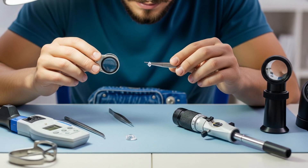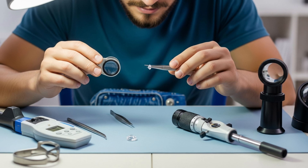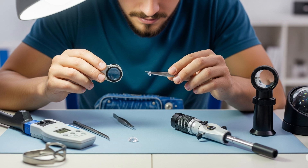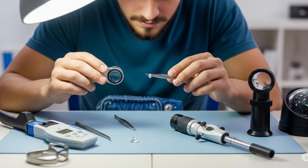The top four tools every beginner gemologist should own: a 10x loupe, a pair of tweezers, a refractometer, and a polariscope.